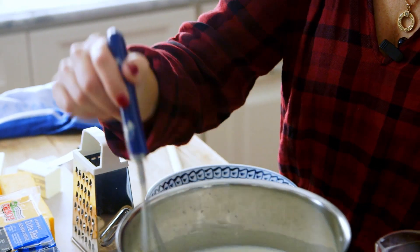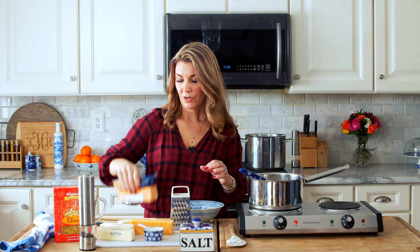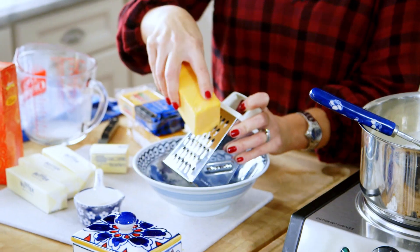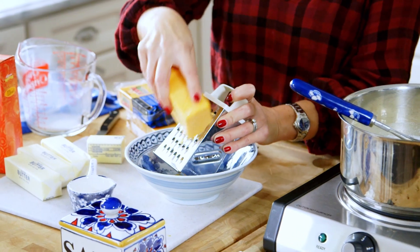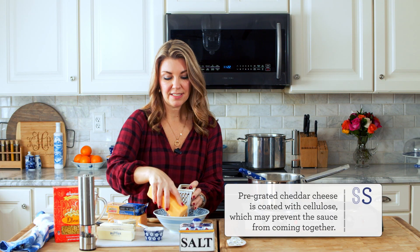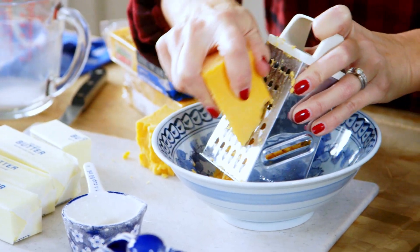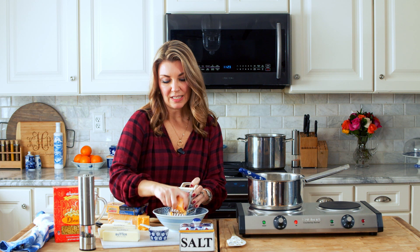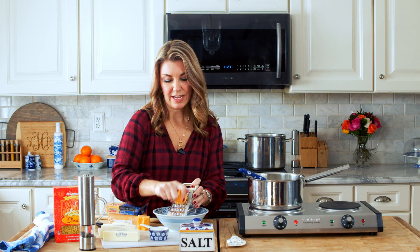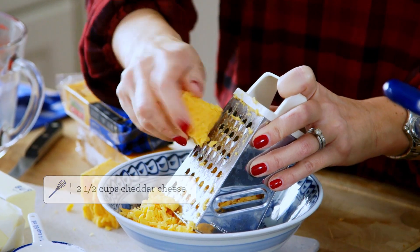Just keep your eye on it and don't let it come to a boil. If you haven't done it already, you're going to want to grate your cheese. I like to use a block cheese, but if you want to use regular store-bought shredded cheddar, that's fine as well. I just like the freshness of grated cheddar cheese myself. I like to put a lot of cheddar cheese in here — you can cut back if you like, but anywhere from two to two and a half cups is pretty good.